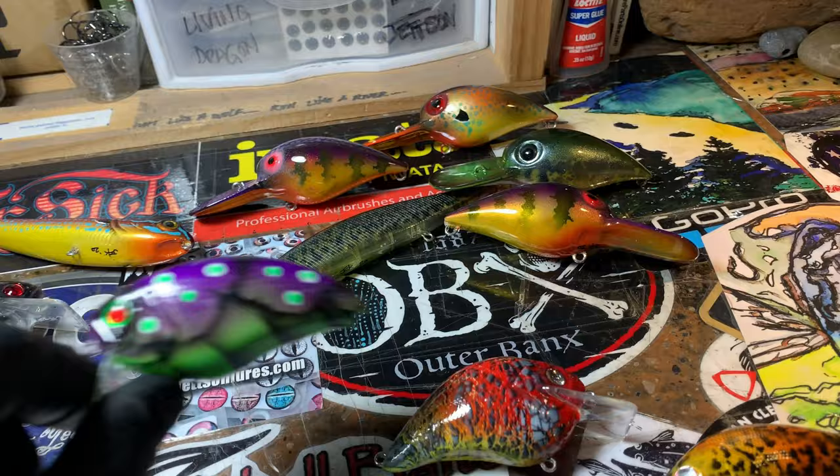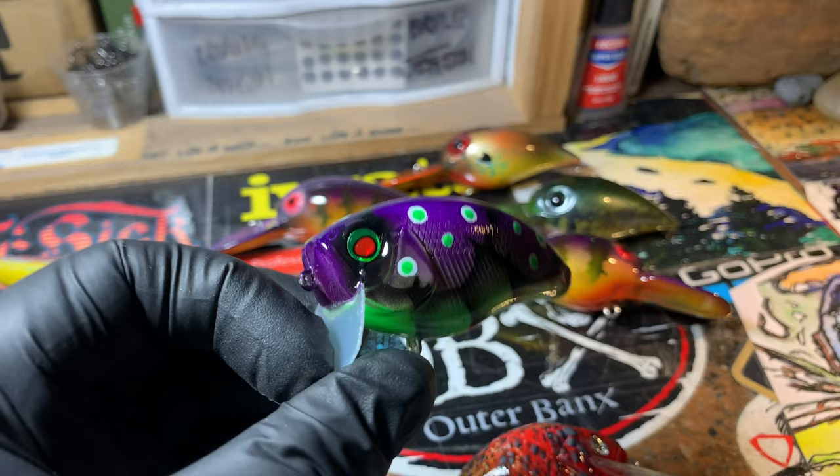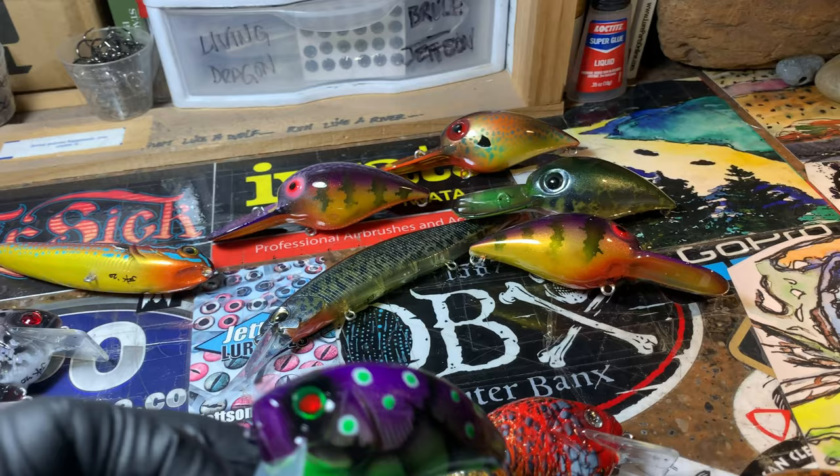Super solid Hamilton Crawl on a wake. All these patterns are available on every other one. If you guys see a pattern that you like but it's on a wake bait and you don't see the pattern in the square bills or Wiggle Wart, just holler at me — I'll make sure to put them on there.